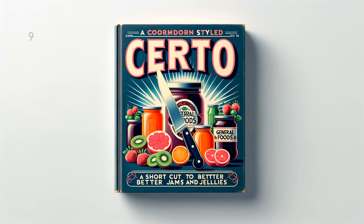Pomegranate Jelly: 4 cups (2 pounds) juice, 7 and 1 half cups (3 and 1 fourth pounds) sugar, 1 bottle Serto. To prepare juice, separate and crush the edible portion of 10 to 12 fully ripe pomegranates — do not remove seeds. Place in jelly bag and squeeze out juice. Measure sugar and juice into large saucepan and mix. Bring to a boil over hottest fire and at once add Serto, stirring constantly. Then bring to a full rolling boil and boil hard 1 half minute. Remove from fire, skim, pour quickly, paraffin hot jelly at once. Makes about 11 glasses, 6 fluid ounces each.